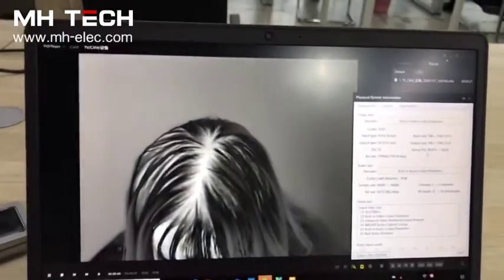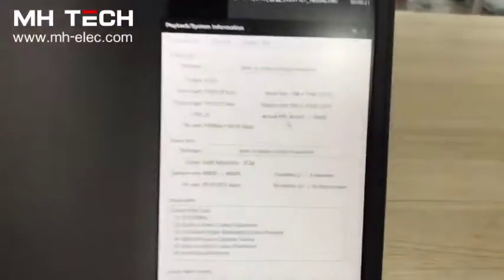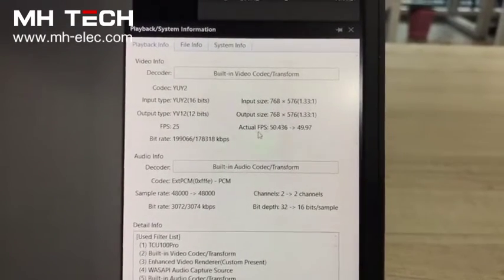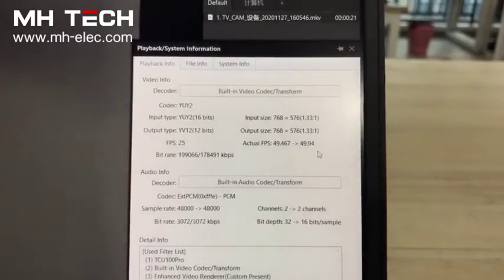Use the software named Port Player to show you the frame rate. Let me show the details. As you see, we know the original FPS is 25, but now actual FPS is already up to 4950.